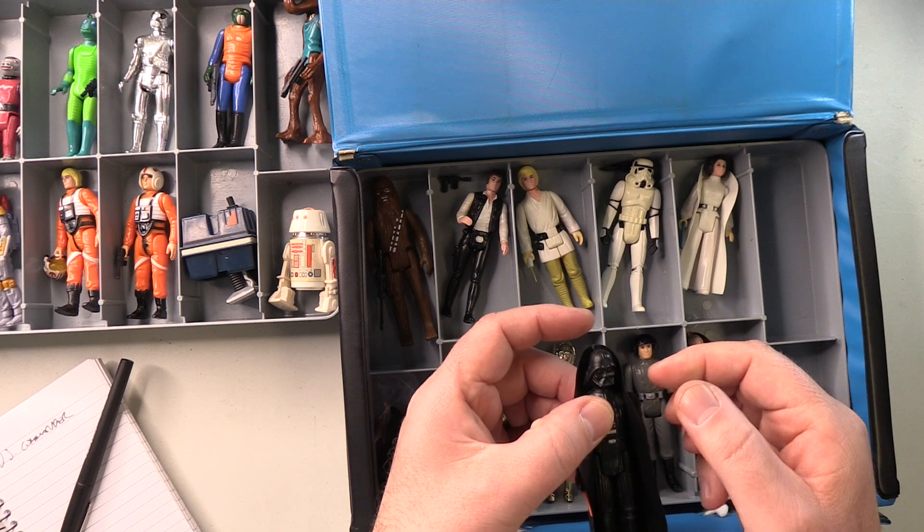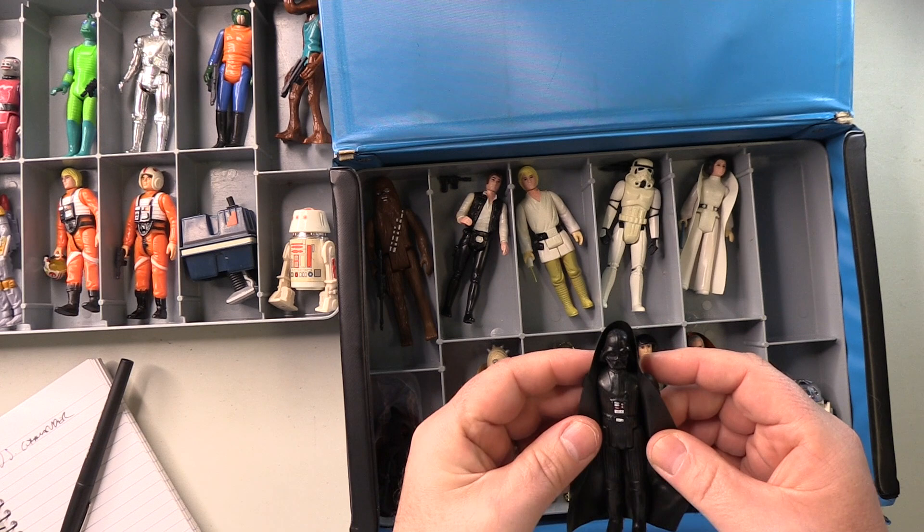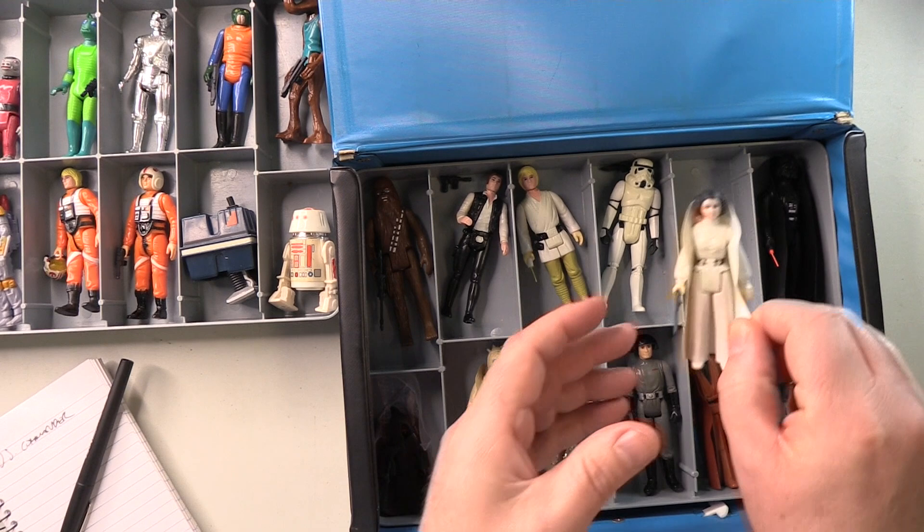Darth Vader. I can't really see any fault with this one. The lightsaber is not at all bad, actually — pretty straight. And the cape is good. Yeah, very good. Happy with that.